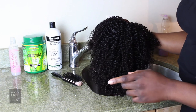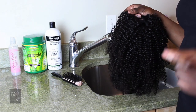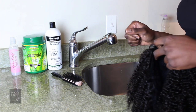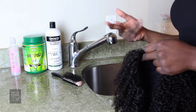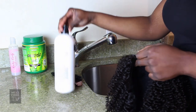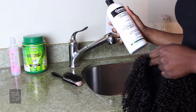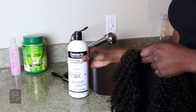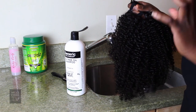When getting ready to wash the wig, you want to make sure you have a Denman D41 or D9 brush to brush through it while washing, and also a really good clarifying shampoo and deep conditioner. For my clarifying shampoo today I'm going to use Paul Mitchell's Special Tea Tree Shampoo — this is the generic version but it works just as good. I'm going to saturate the hair in warm water and start brushing through.